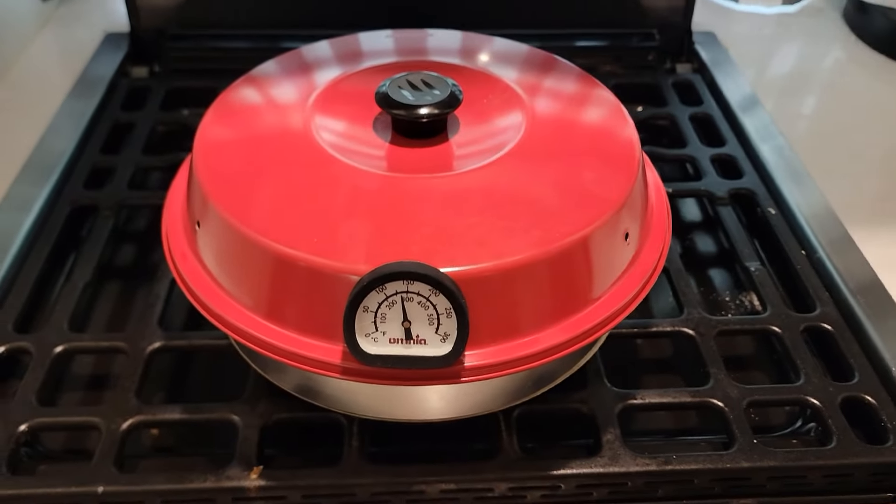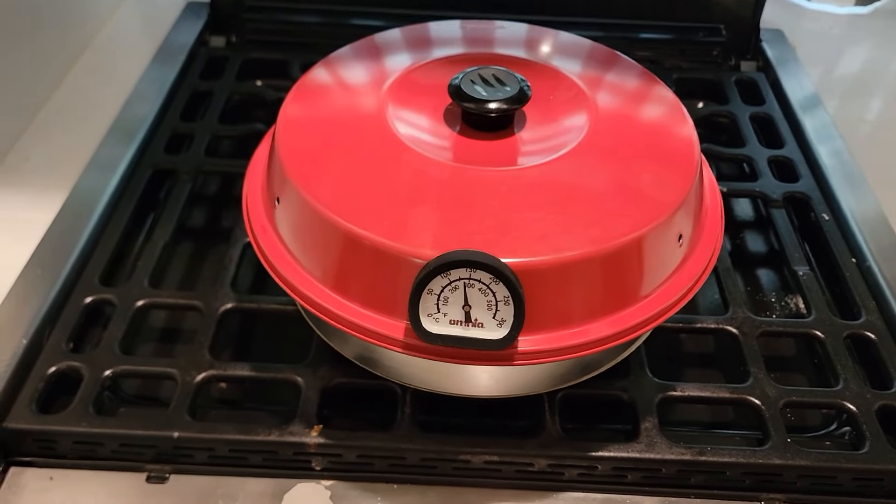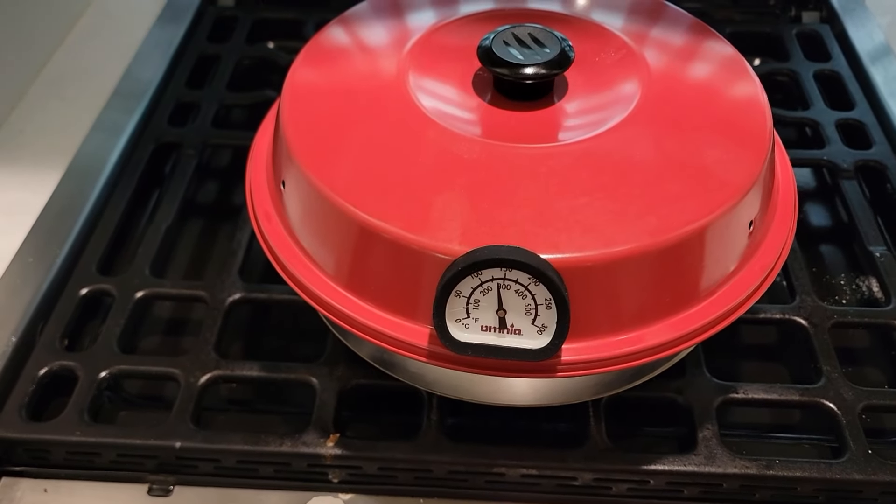They've been cooking now for approximately close to 20, 21 minutes something like that. I'll get my taste tester over here in a little bit. Now it's 4:20.